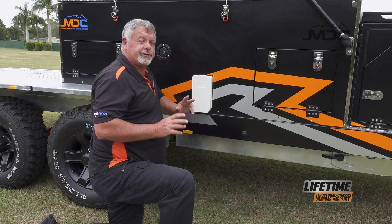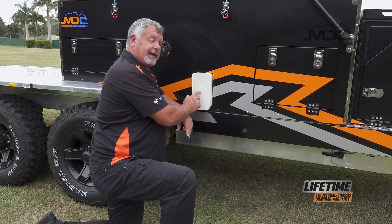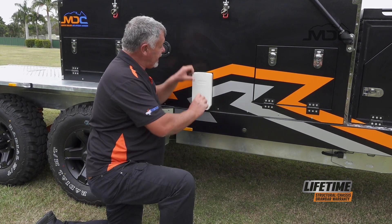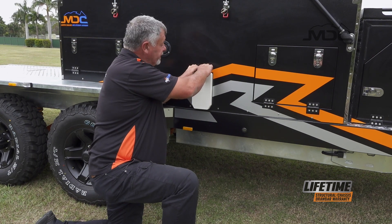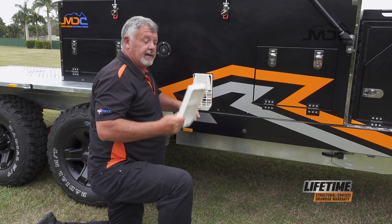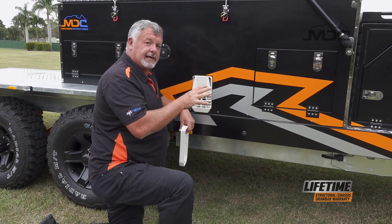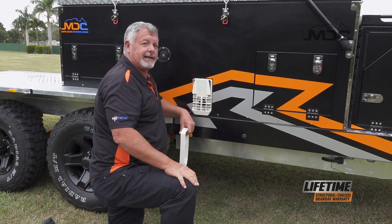Before firing up the Truma hot water system, you need to come out to the side of the trailer and remove the cover on the flue. To do that, put your thumbs in the centre, hook your fingers over the lip at the top and peel it back. It's now out of the way and you can go and turn your gas on and start the system at the control point inside the camper.